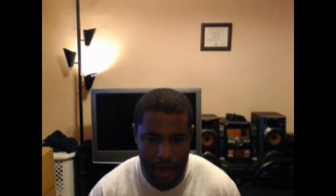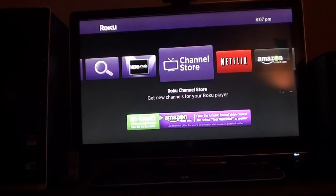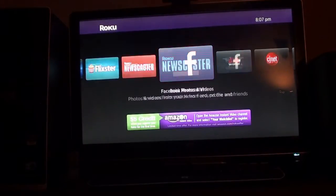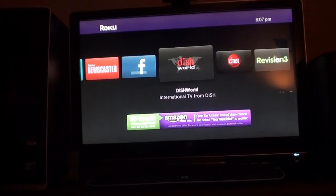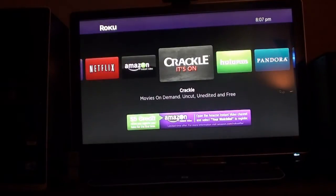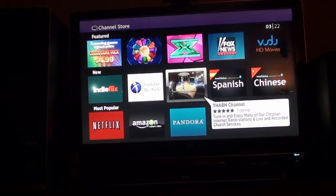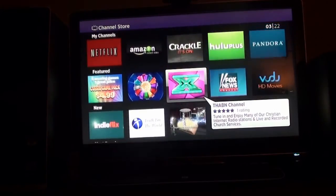Now let's take a look at the OS and apps that both of these streaming players have. It's pretty much the same in some cases, but I'll show you which one has apps the other doesn't. Looking at the Roku 2 XD's OS, it's pretty simple and well laid out — you can easily access Netflix, Hulu Plus, Crackle, HBO Go, and things like that. I've never really had a problem with it. When you go into the channel store, you can see all the applications available.